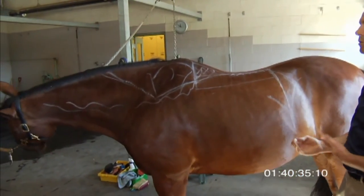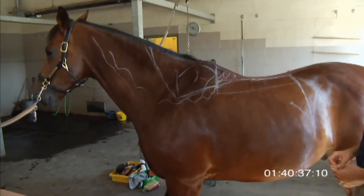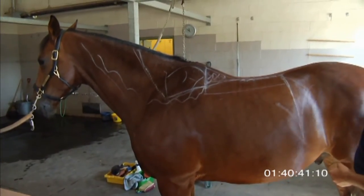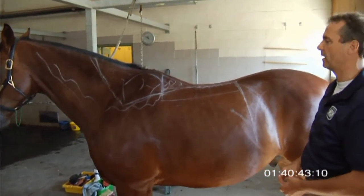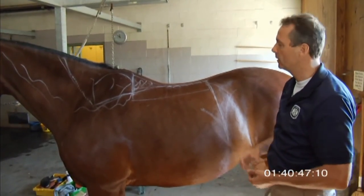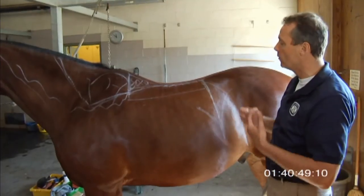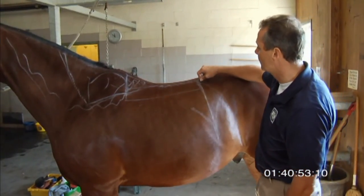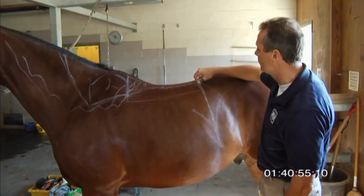You might wonder why your horse isn't as good today. Maybe you put a bigger saddle pad underneath, and now your horse suddenly doesn't bring his back up — yesterday he was better, but you didn't have the thick saddle pad on. As we know, a big saddle pad will make the channel a little narrower. This is a very negative reflex point right here.